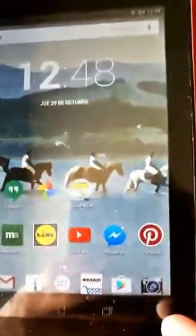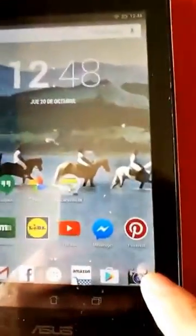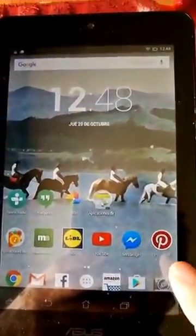First we need to open the camera on this Asus tablet, then put it in good light. Simply put the page there and take a picture. Now the picture's taken, we go to the gallery.